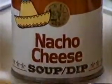Introducing Campbell's New Nacho Cheese Soup Dip. It turns anything not so zippy into nacho zippy.